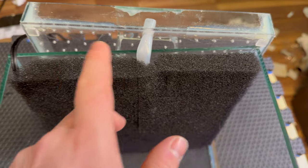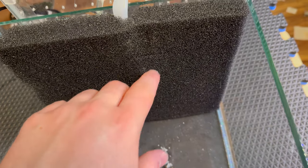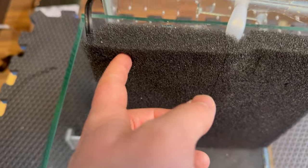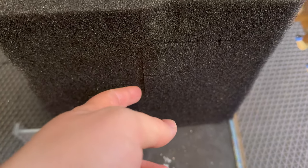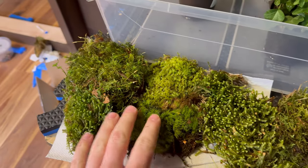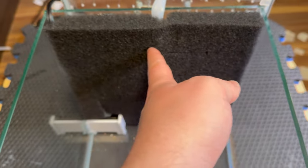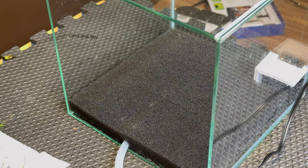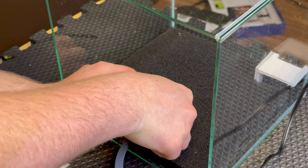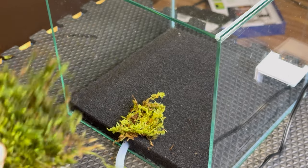I got the tape off and it seems to be holding fairly well. I cut a bunch of little slits in the foam background to stick the moss cuttings into — that way I don't have to worry about tying it. Here's the moss — oh my god it looks great, this is some of the best moss I've ever seen. The next thing is to get the moss all in here and get a good variety on there.